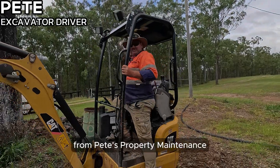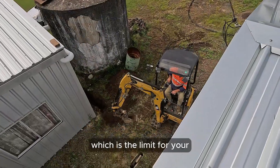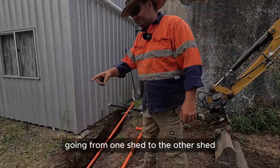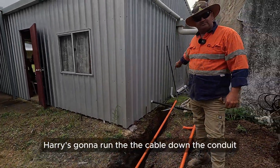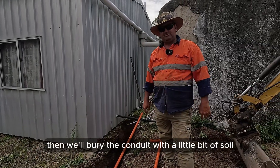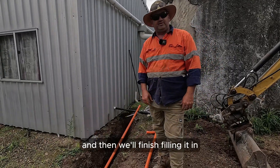G'day, it's Pete from Pete's Property Maintenance. We've just dug this trench 600mm deep, which is the requirement for underground power going from one shed to the other shed. Harry's going to run the cable down the conduit, then we'll bury the conduit with a bit of soil, put a 'do not dig' sign over the top of it, and then finish filling it in.